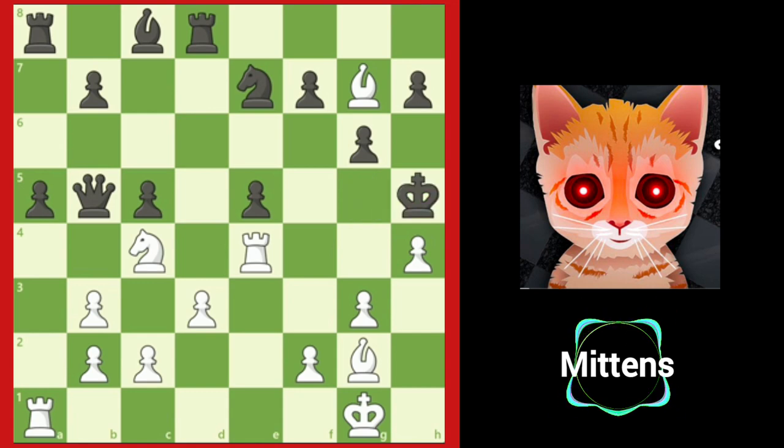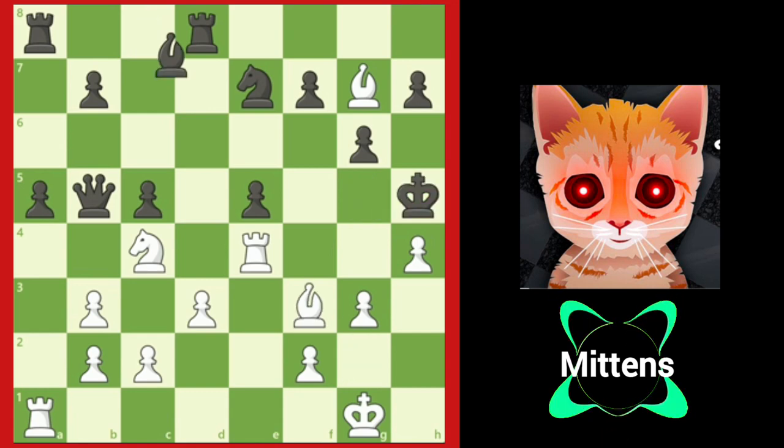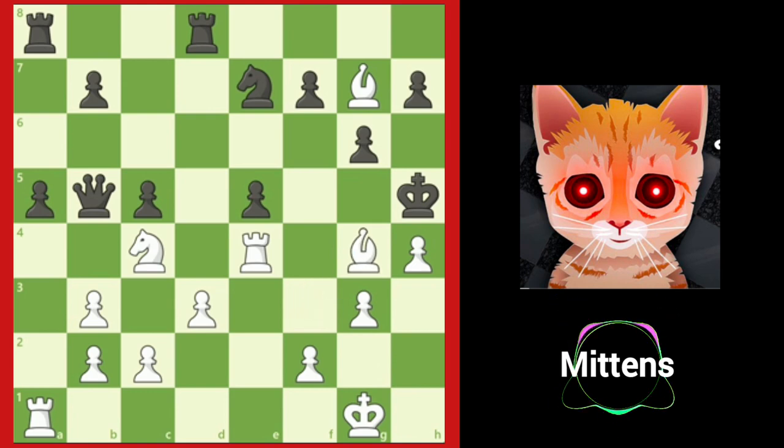And after king h5, bishop f3 check, bishop g4, and bishop takes g4 is checkmate. After exploring these mating attacks, it's your turn to weave a mating net.